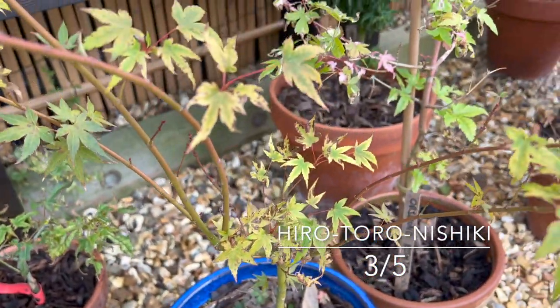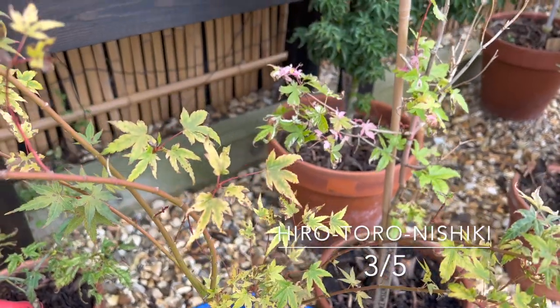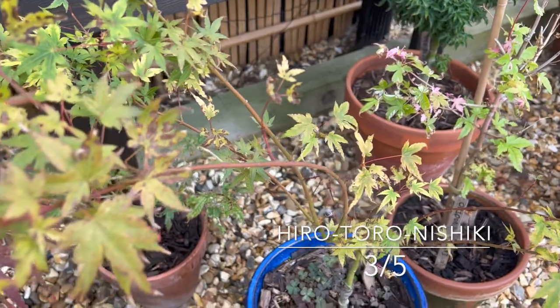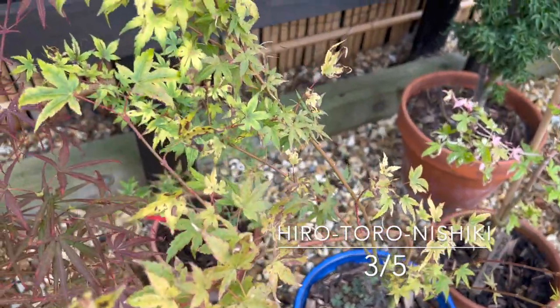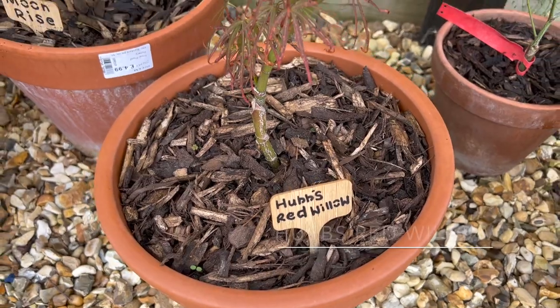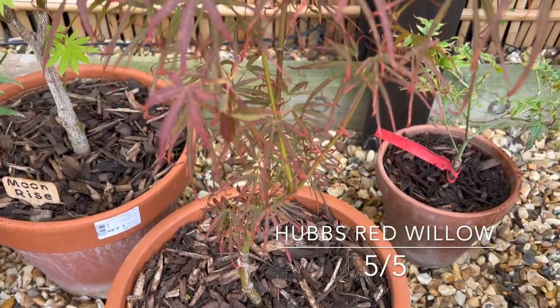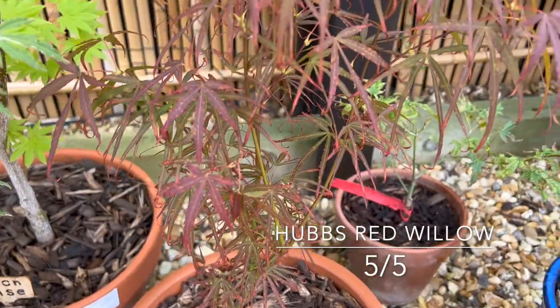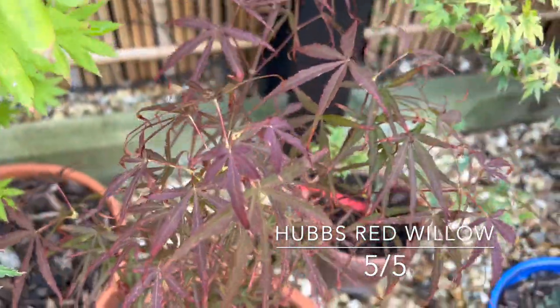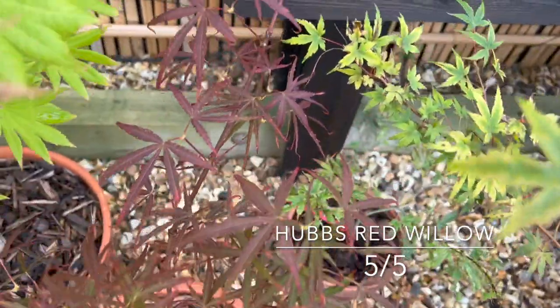This here is also 'Inazuma' — I've probably been a bit hard on myself, but again I exposed it too much at the beginning of the season and damaged some of the leaves, so it's a bit sparse in places. I might even trim that back next year. The Hub's Red Willow — I think I'm going to really enjoy this because I like Koto No Ito, and this is its red brother really, so hopefully that's going to work really well.